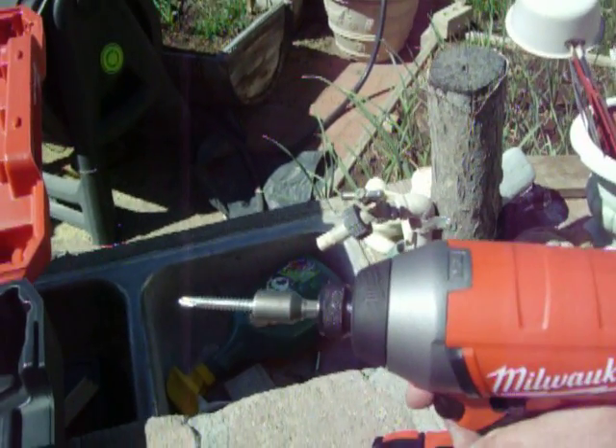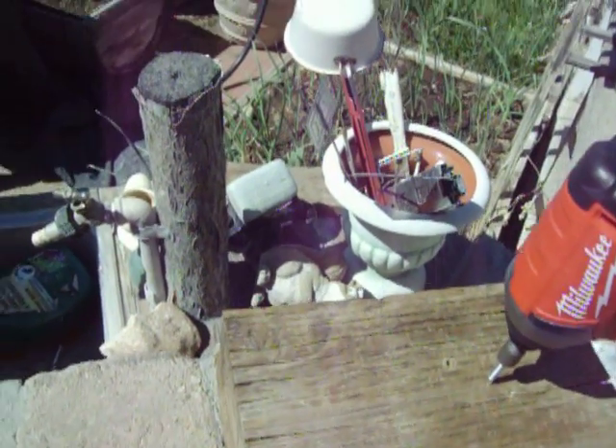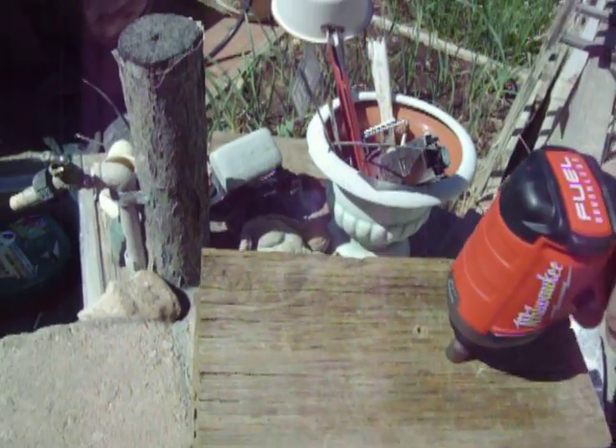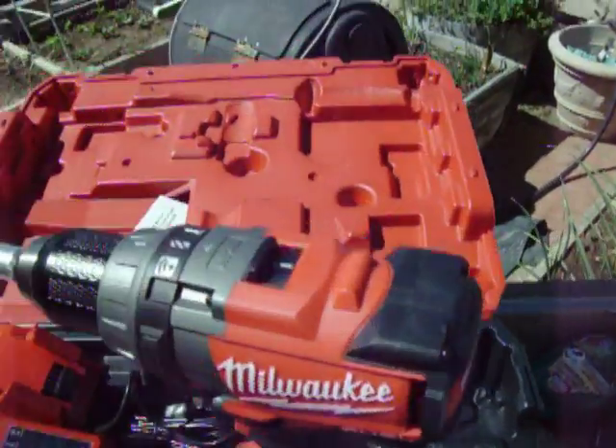You can turn it on and off. The driver is very nice — as you can see, this long screw with no pilot hole, it'll just drive it right on in like nobody's business. These are really nice sets, both the drill and the impact driver.